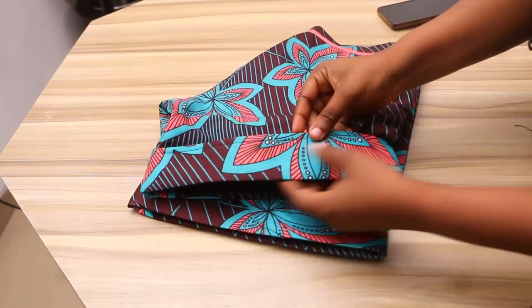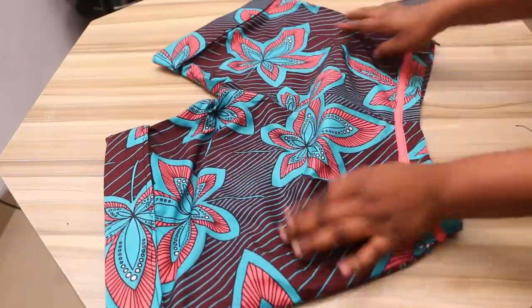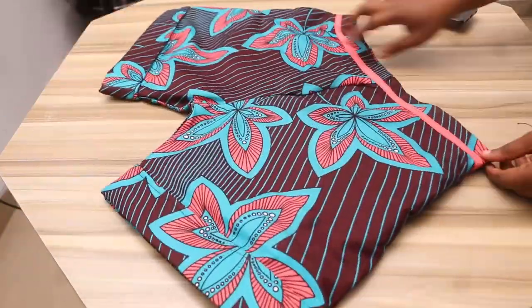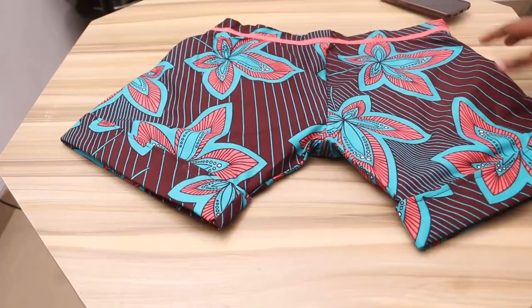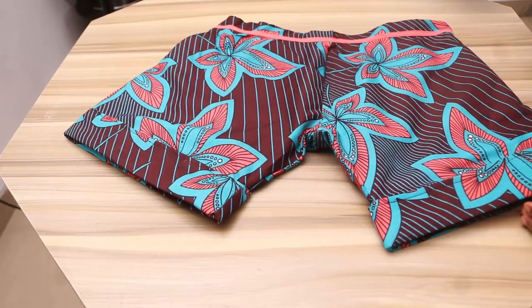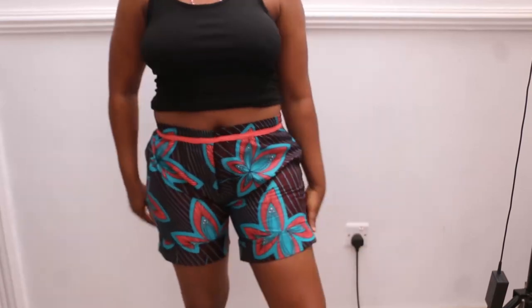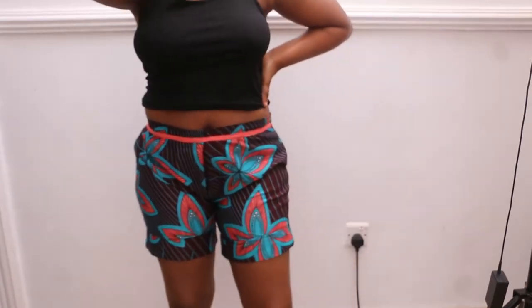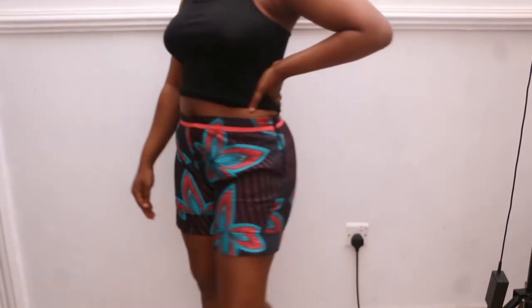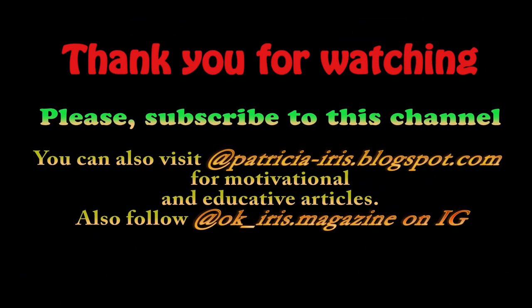It's already done — it's beautiful! I added that extra fabric to make my short a bit longer so it won't look like a pant. But if you want yours shorter like a pant, you don't need to add extra material — just bend the tip. I'm going to put this on now so you can see how it looks on me. It's beautiful! If you haven't subscribed to my channel, please subscribe, give a thumbs up, and leave a comment if you have any questions. I'll be glad to reply. Thank you.